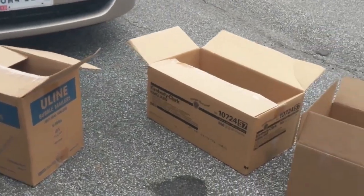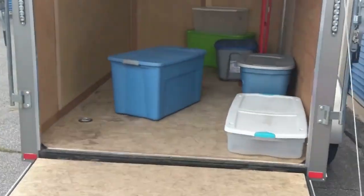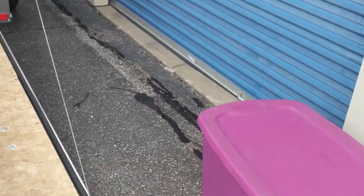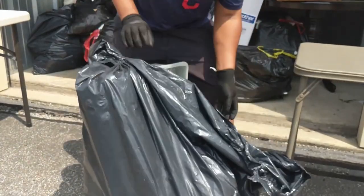We got some boxes set up for Goodwill, some totes, and more totes in the trailer so that we can pack stuff up efficiently and we're not double processing. We've got a bunch of garbage bags here that have stuff in them.